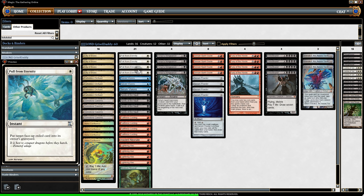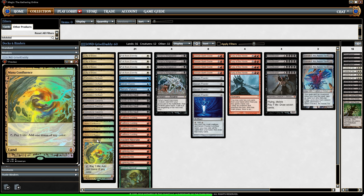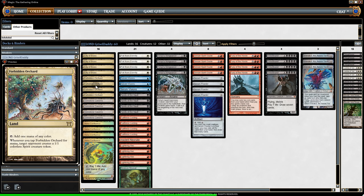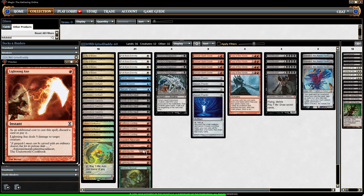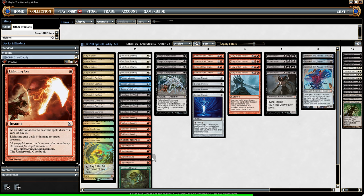Since we're trying to fire Goryo as soon as possible, who cares about lands — let's put in lands that make any color: City of Brass, Mana Confluence, and my favorite, Forbidden Orchard. When we tap Forbidden Orchard, our opponent gets a creature. You'd think that would be bad for us, but we have four Lightning Axe: deals five to target creature, and we have to discard a card to play it, which is actually why we're using it — we want to discard one of our big guys. And if our opponent has no creatures to target, we give them one with Orchard, then target it with Lightning Axe.